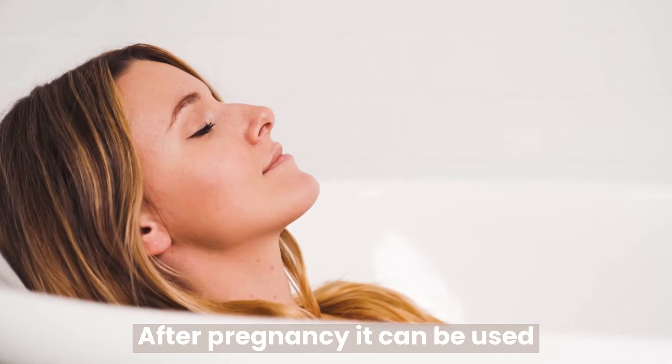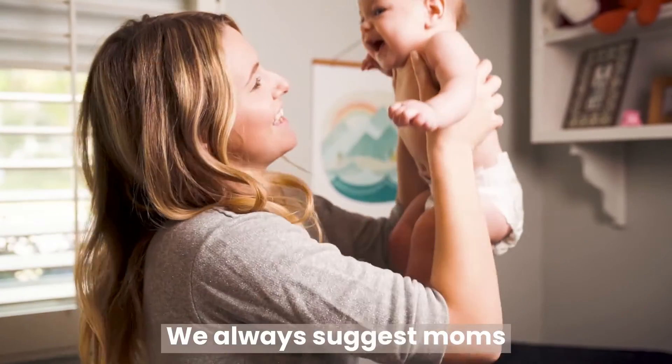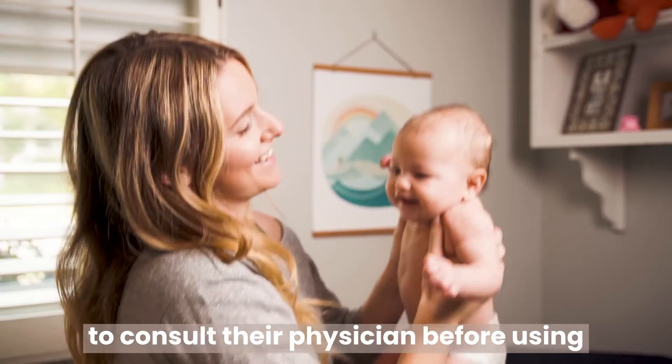After pregnancy, it can be used as a sitz bath for hemorrhoids, inflammation, and irritated skin. We always suggest moms consult their physician before using.